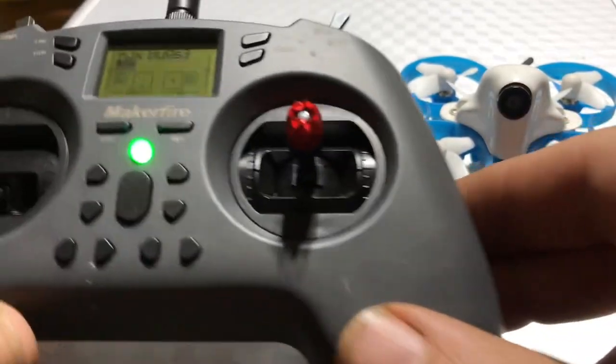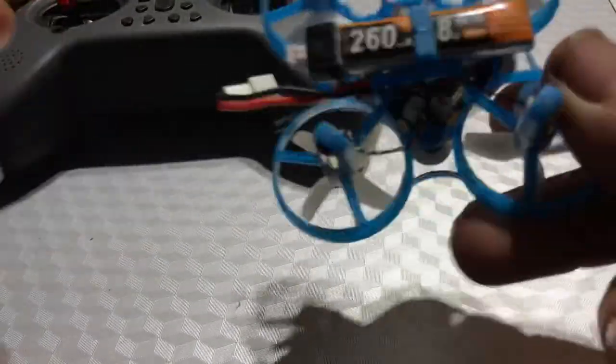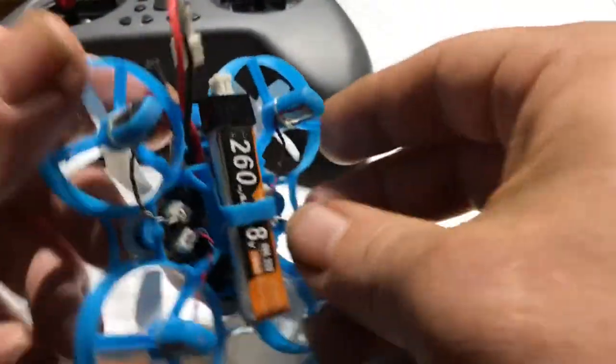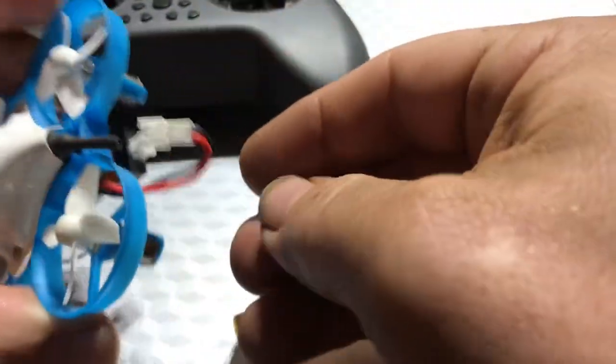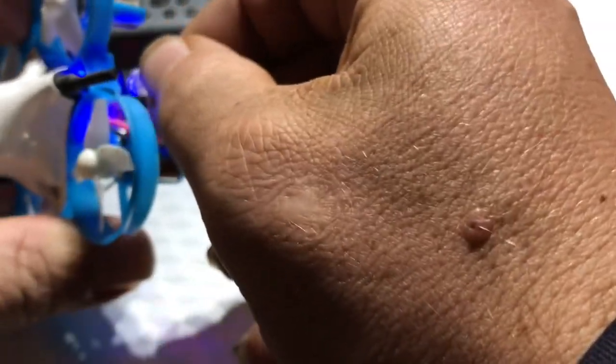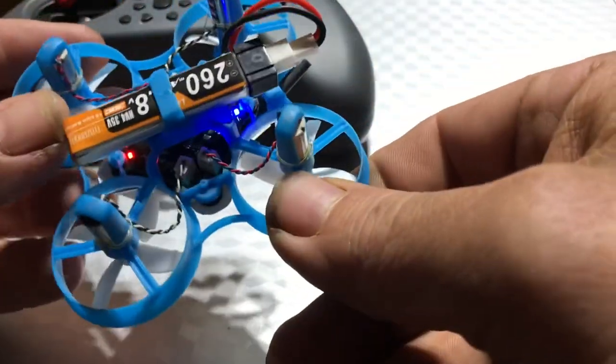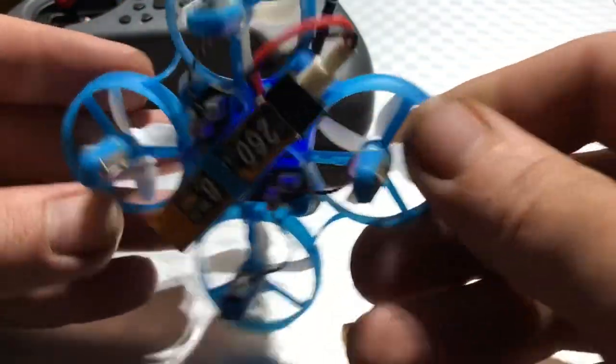So the first thing we need to do is obviously have this on. This is on. Then we need to power this, which we are going to simply do by connecting this to that. We should see lights somewhere — there we go. So we got a blue and a red light right there.